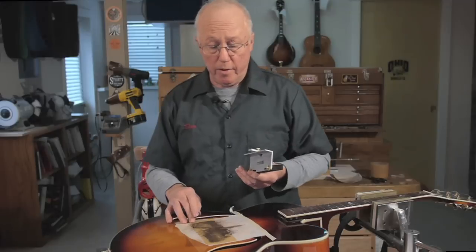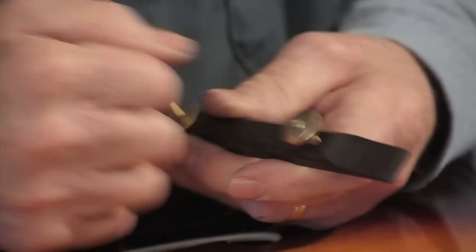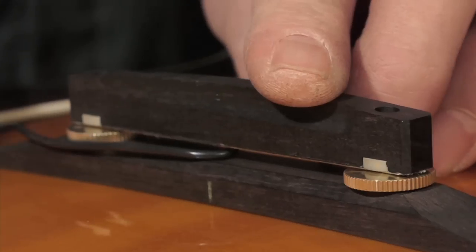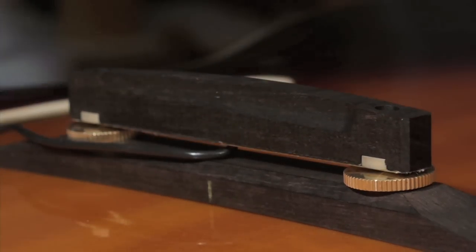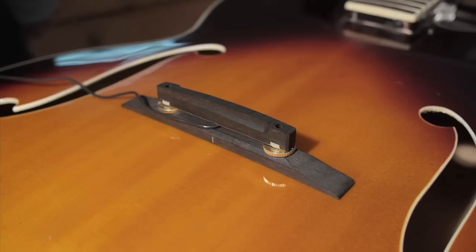I've switched to 120 grit gold paper, spent a couple minutes with that, and I'm done. I'll peel all this off and check my fit on the top. That's a perfect fit. Now I'm going to put the strings on, cut the string notches, and wire this baby up.